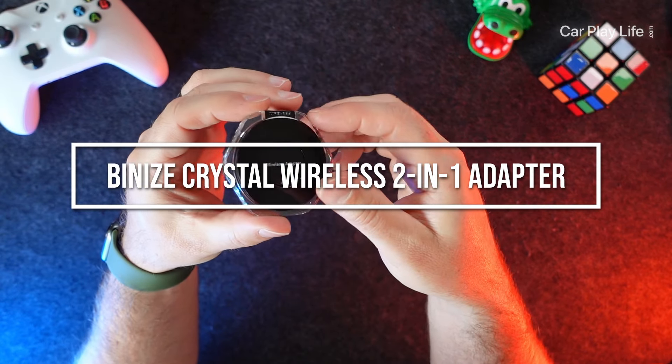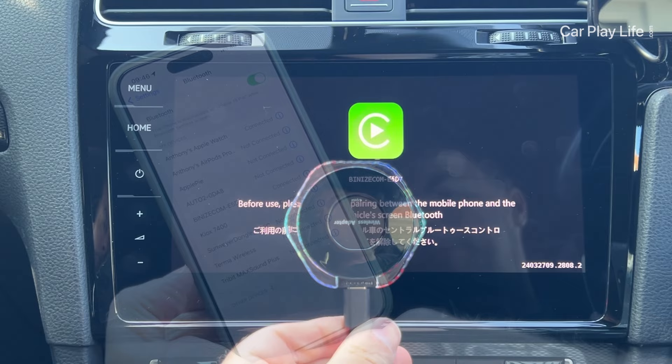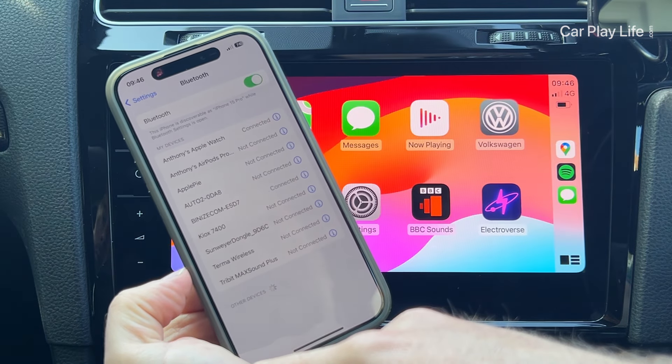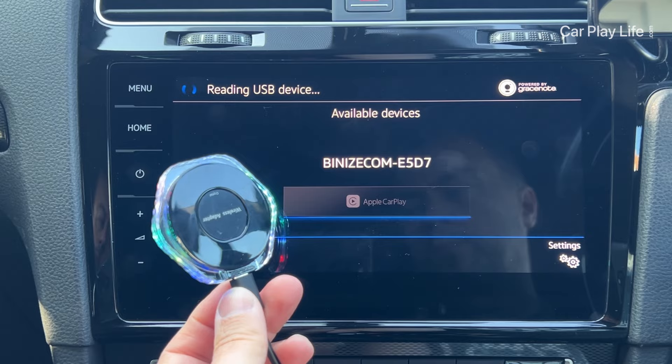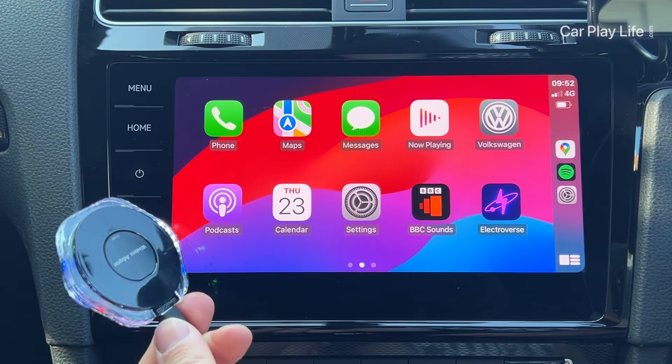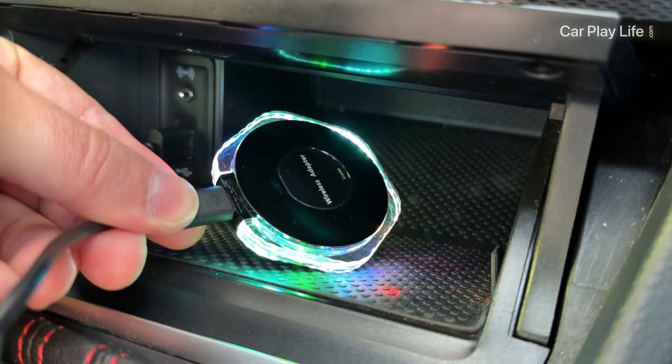The Crystal Wireless Adapter from Bernese is a plug-and-play 2-in-1 wireless dongle that converts your wired CarPlay or Android Auto car system into a wireless one. The transparent hexagonal casing not only offers a unique appearance, but its transparent edges feature several colourful LEDs that illuminate your car's interior.